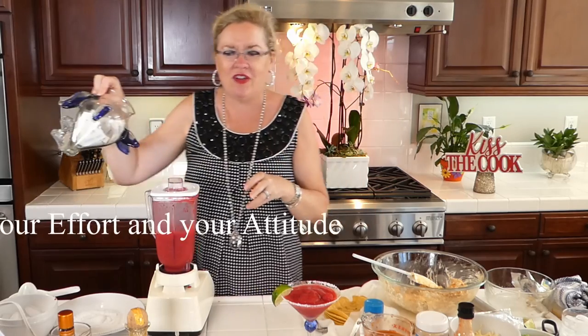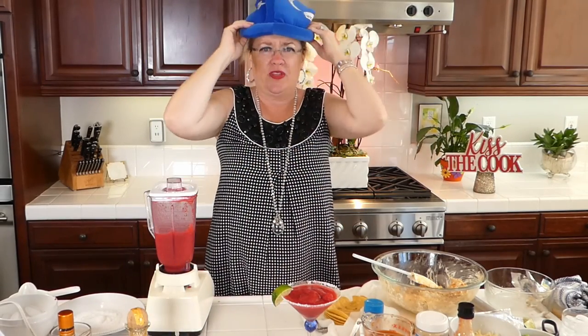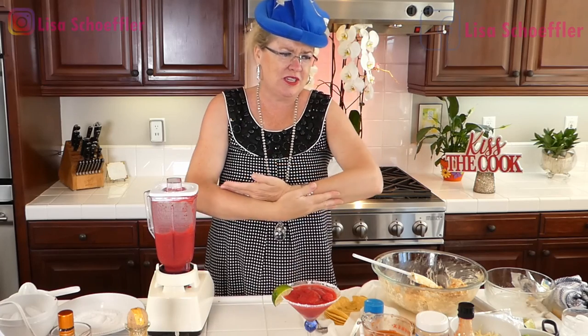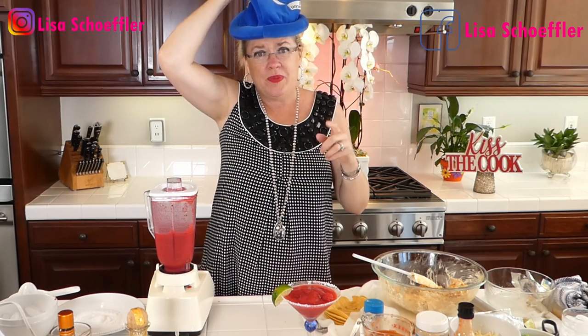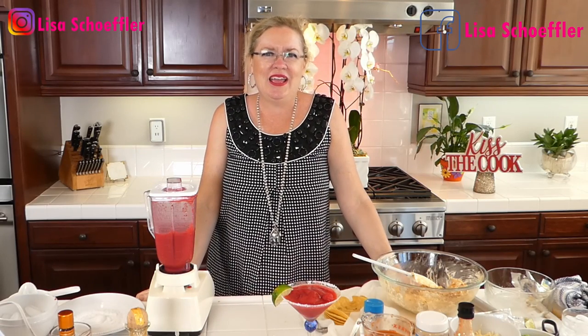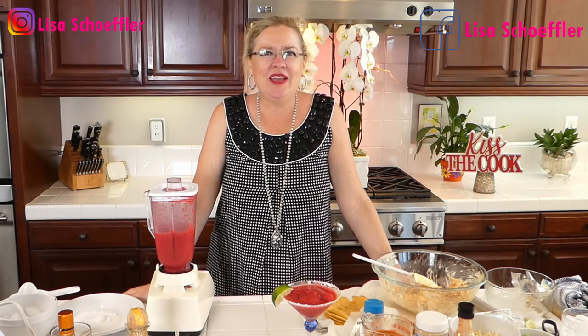Remember, there are only two things you can control: your effort and your attitude. So always pick a good one and always do your best. Happy birthday shout out to Jamie Jenkins — I remember when you were born, you were such a little love. Hope you're doing something fun like riding your horse today. We will see you here Wednesdays and Saturdays live at 3 o'clock. Visit us at GaryAndLisa.com, your real estate edge, for all your real estate needs. Wish you all the best — have a great week, and we'll see you Wednesday!